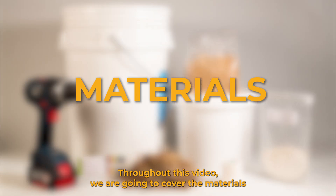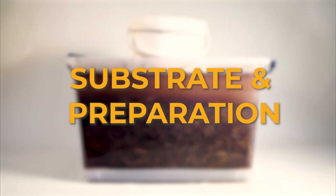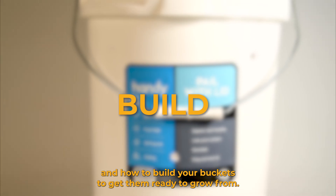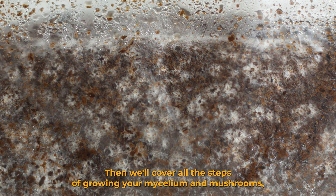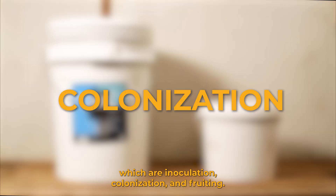Throughout this video we are going to cover the materials you'll need, how to choose your substrate and prepare it through pasteurization, and how to build your buckets to get them ready to grow from. Then we'll cover all the steps of growing your mycelium and mushrooms, which are inoculation, colonization, and fruiting.